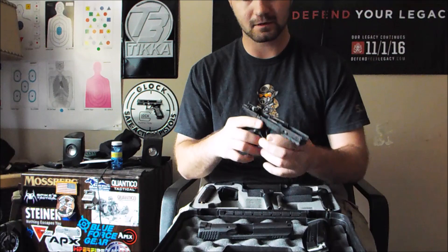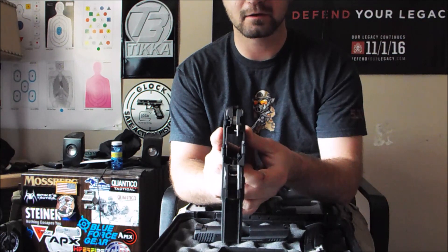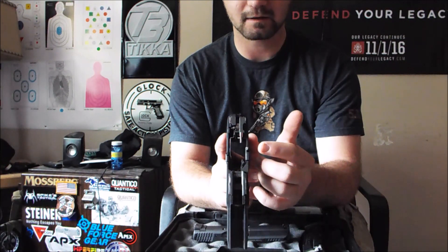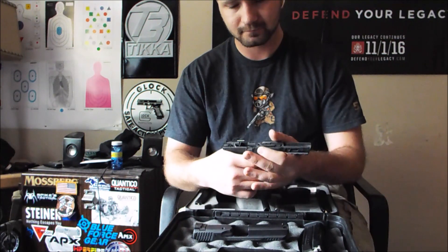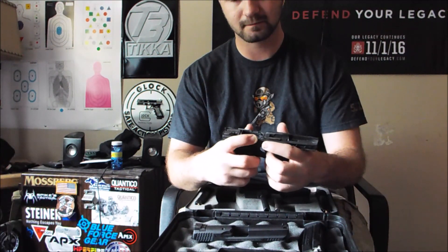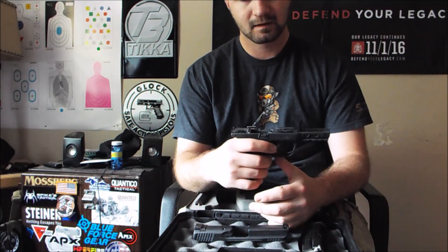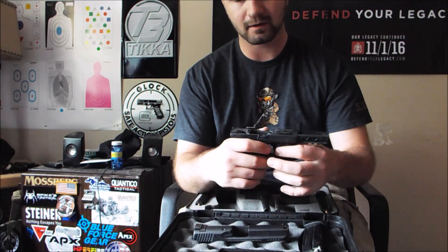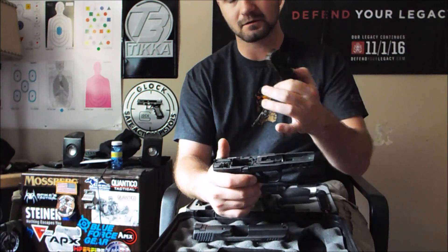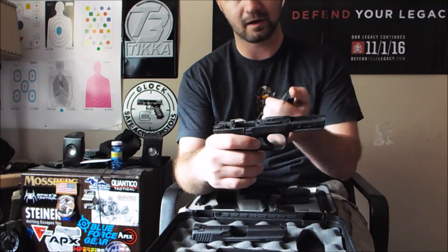I'll try to show you this as best I can. You can see the trigger bar go back and then forward, and there's the slide lock — it locks the slide open. The issue is that the trigger bar rests against the right-hand-side slide lock. Because of that, when you build up carbon in the gun after about 1,000 rounds, that carbon buildup prevents the slide lock from going up. These magazines I leave loaded all the time, so the magazine springs get worn in. I started having this issue at around 3,000 rounds.